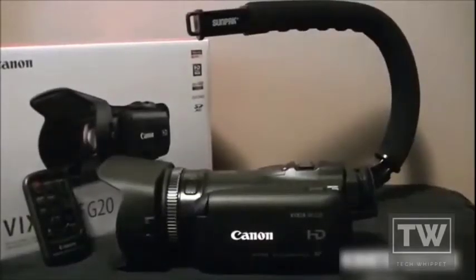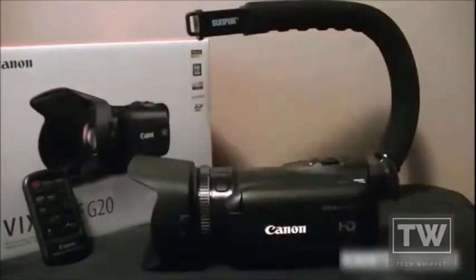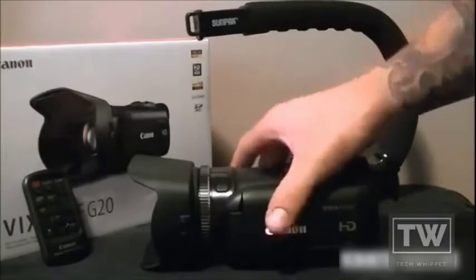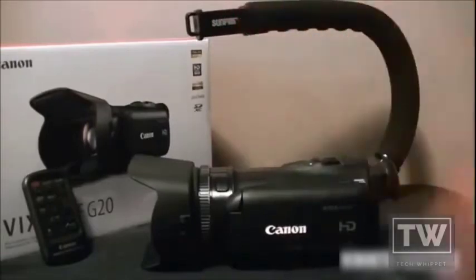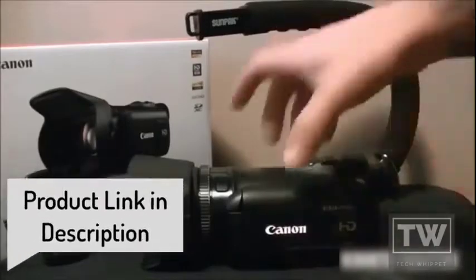Today I'm making a quick video on the Canon Vixia HF G20, just to show you what it looks like and what the outside is all about. Later on I'll make a video on the features inside the camera. I've seen a lot of videos about this camera and some aren't that descriptive, so hopefully I can be more descriptive. First I'll show you the camera, then I'll show you what comes in the box — kind of an untraditional unboxing.